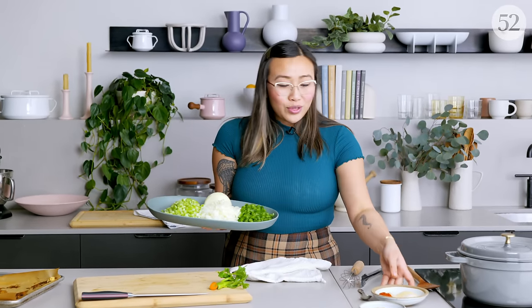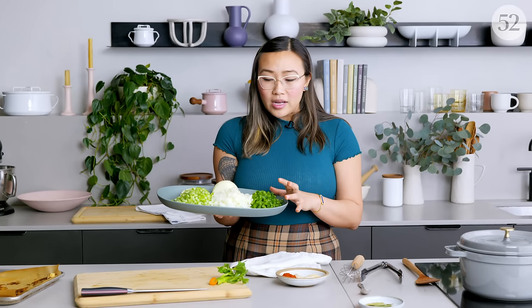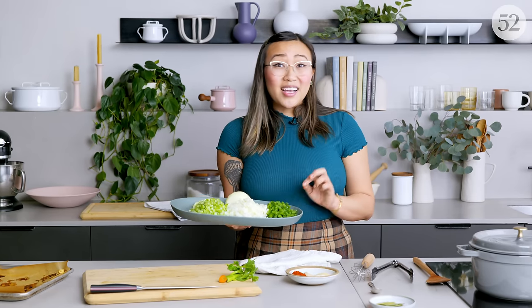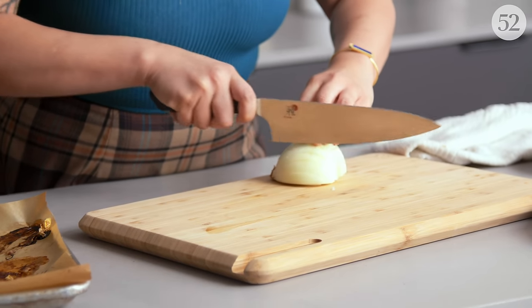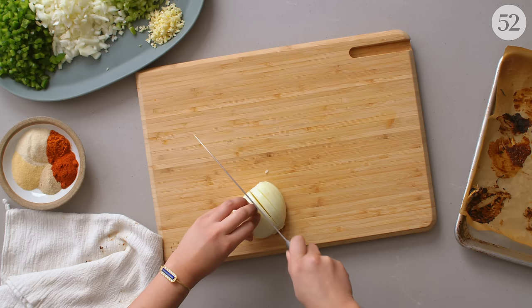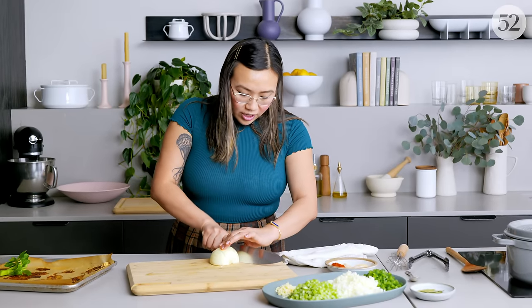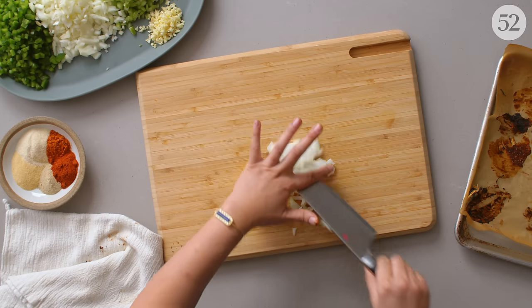The main thing in Creole cooking is two things: Creole seasoning and Trinity. Trinity is kind of like our mirepoix — mirepoix is carrots, onion, celery; we substitute the carrots for bell peppers. Depending on what dish you make, like if you were making etouffee you would use red bell peppers, but I'm making gumbo so I use green. You usually want two parts onion, one part celery, one part bell pepper, and then a little bit of minced garlic as well.